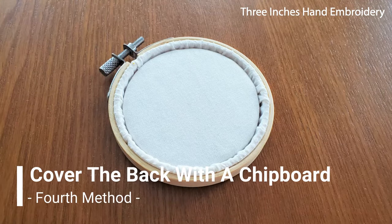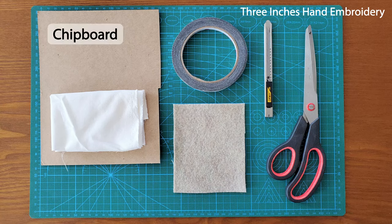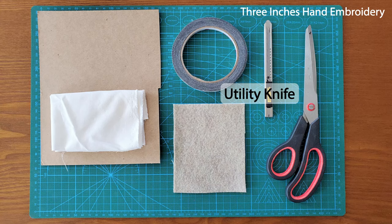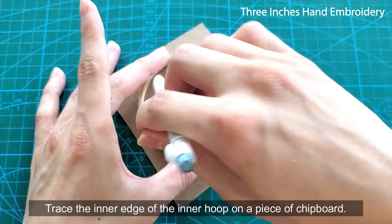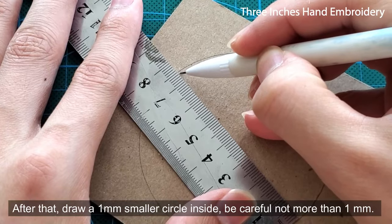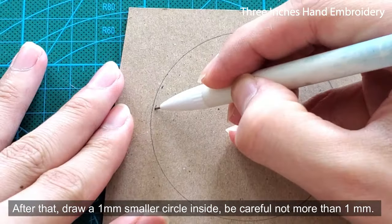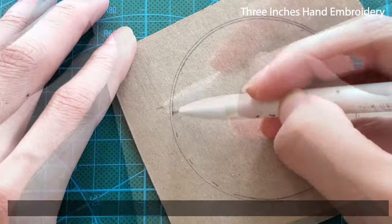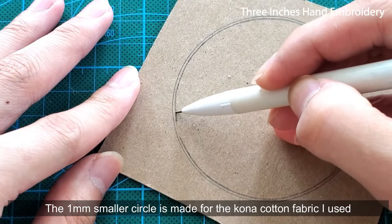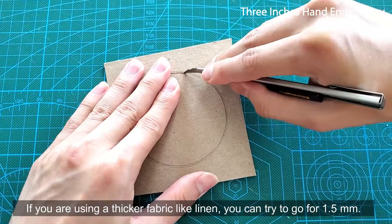The fourth method: cover the back with a chipboard. What we need here are a piece of chipboard, fabric, double-sided tape, felt, a utility knife, and scissors. Trace the inner edge of the inner hoop on a piece of chipboard. After that, draw a 1mm smaller circle inside — be careful, not more than 1mm. The 1mm smaller circle is made for the cotton cutting fabric I use. If you are using a thicker fabric like linen, you can try to go for 1.5mm.